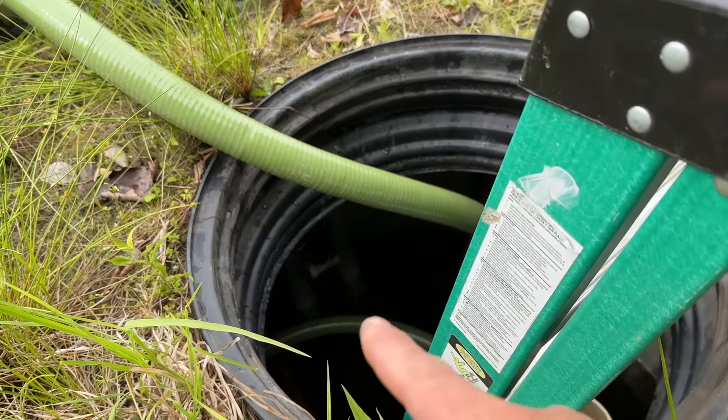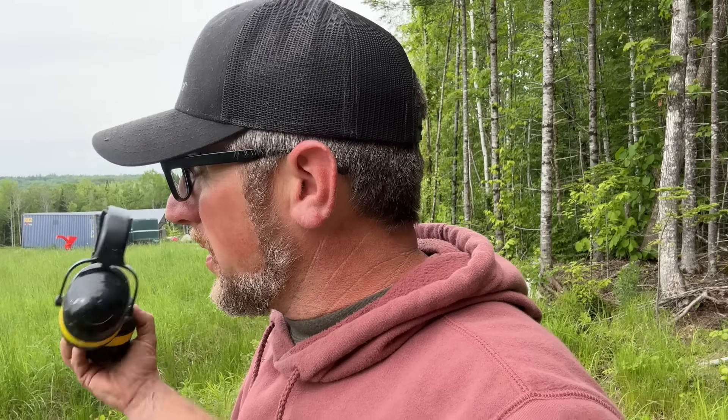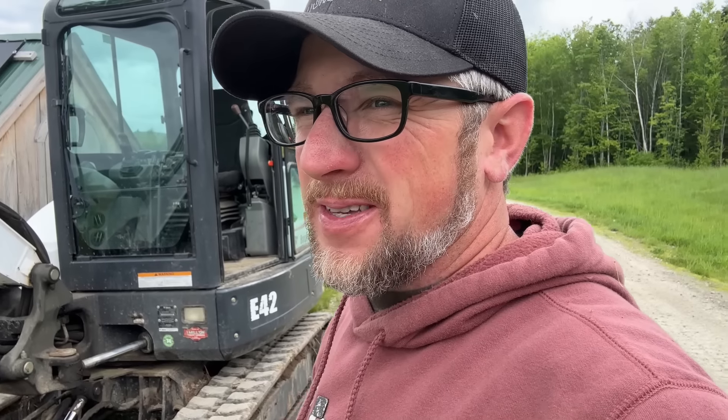That right there is the outlet — now we should be able to go down below and start working. We don't need to worry about having a bunch of water in the lines. We probably have three or four hundred feet of inch-and-a-quarter PVC black pipe underground, and however many gallons that holds is what's in the system right now. Before we start digging, better fuel this up so we don't run out.